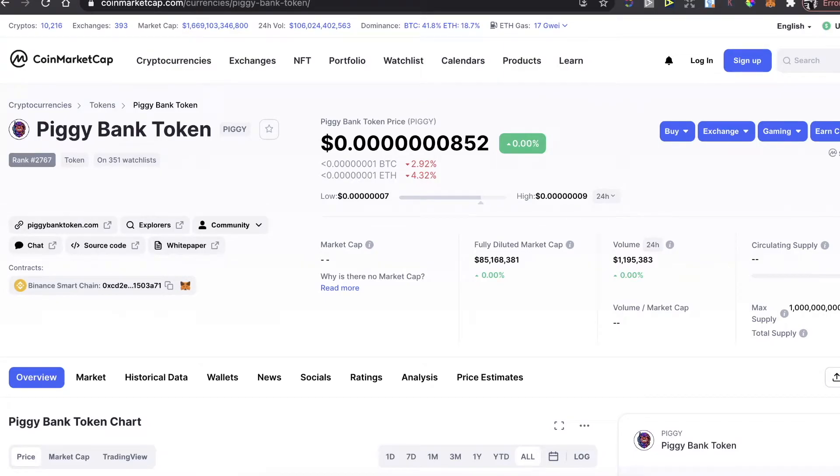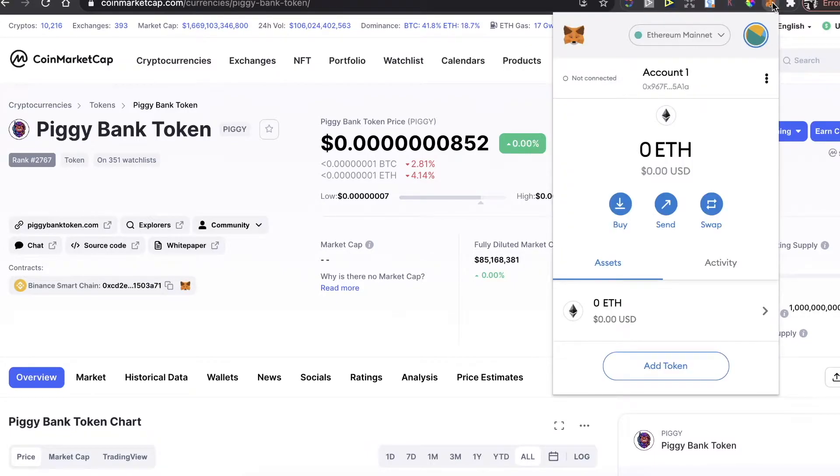Hey guys, so today I'm going to show you how to buy this Piggy Bank token — Piggy Coin — on PancakeSwap and MetaMask wallet. First of all, you need to have a MetaMask wallet.